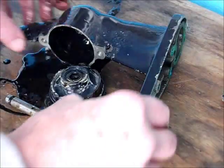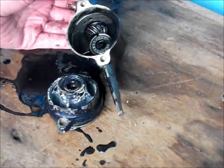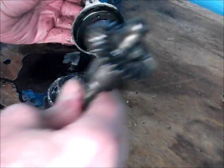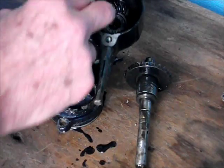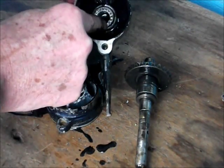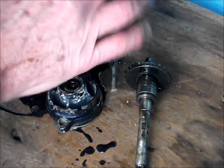Just checking the shaft over there to see if there's any grooves worn in it, anything nasty, any bits of metal. Didn't find any in there. Just look at me letting that oil run all over the bench - I'm a mucky pup, still never mind, it's good for the wood.